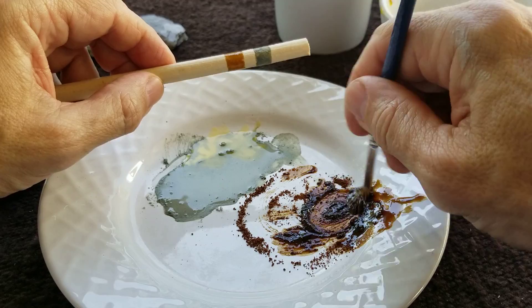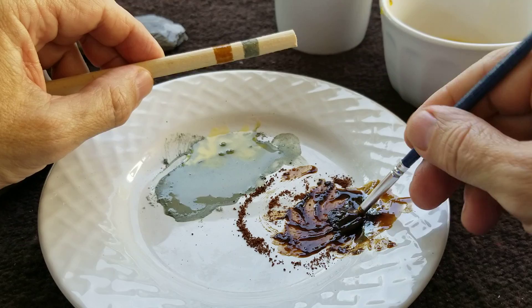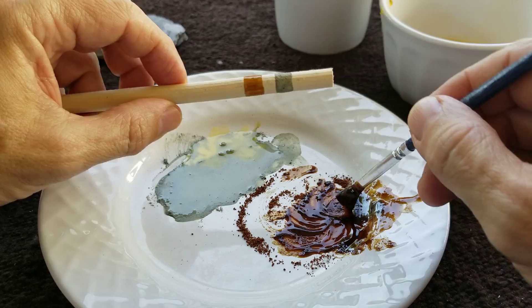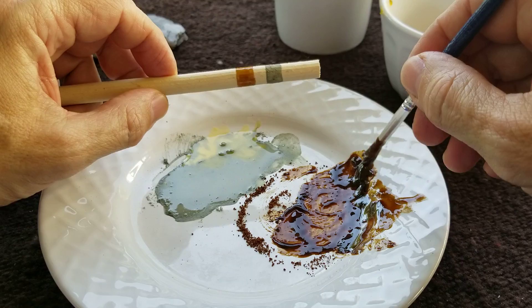It's already starting to dry. So this is a caramel color — and with a little more mixing it can get darker.